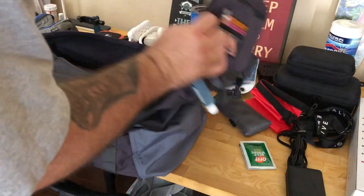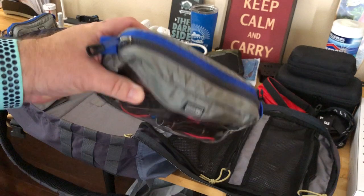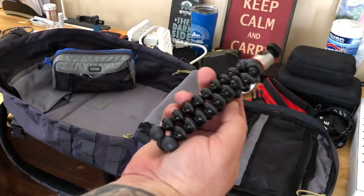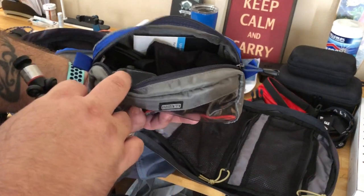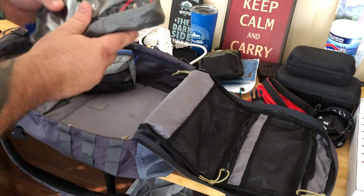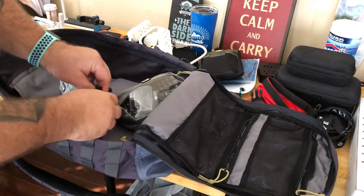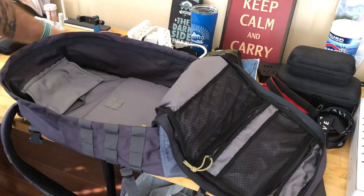These are ThinkTank cable bags, about 20 bucks each — I'll put links in the description. I got two of these. They hold miscellaneous camera gear: a little Joby tripod for the action cam, lens cleaners, the case for the action cam, and stuff like that. The other one has battery chargers for the Mavic and cameras and some related wires. We'll stick those in the very bottom.